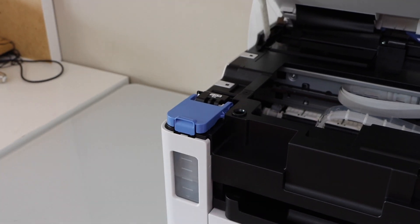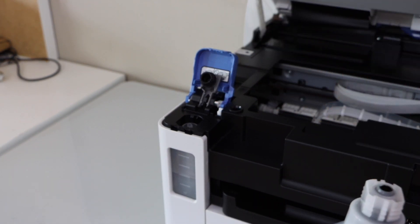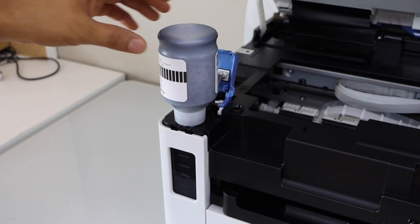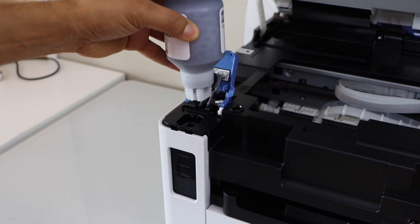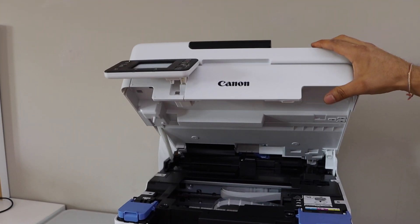Now we have to fill the black ink tank. Open it and open the cap. The ink is filled in — ink tanks are all full. Shake it and take it out, close it, and close this section. To close the top cover, just lift it up and let it go.